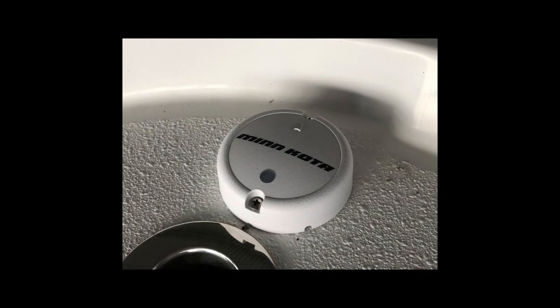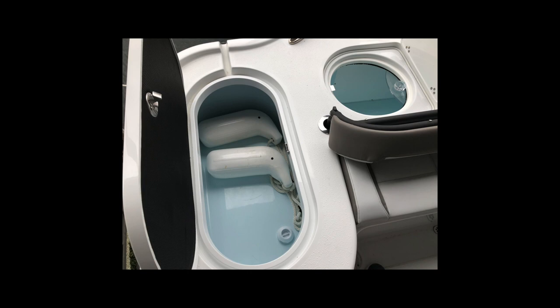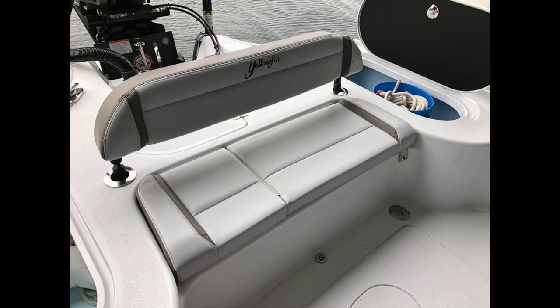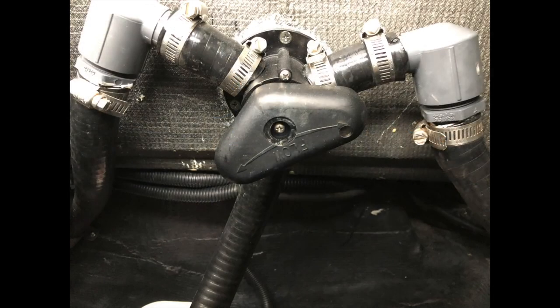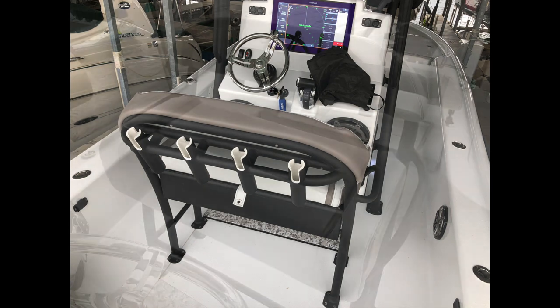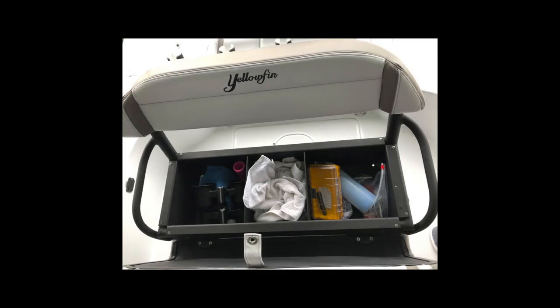As indicated in the listing, there is a Minn Kota Ulterra Riptide self-deploying trolling motor. Minn Kota also offers an optional antenna that helps with pinpoint accuracy, holding anchor position much better. Moving to the aft part of the boat, there are three compartments — two on each side plumbed as live wells and a third center one that's the primary live well, which can also be pressurized with a sliding lid. The backrest can be removed, and it has rod holder spots. Underneath the seat is where the mechanicals and through-holes are, including a valve to control water flow between live wells. The leaning post has four rod holders with spinning rod slots.